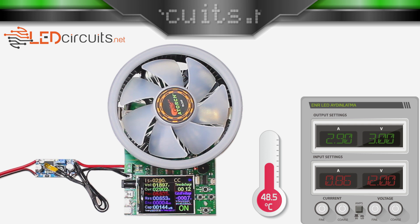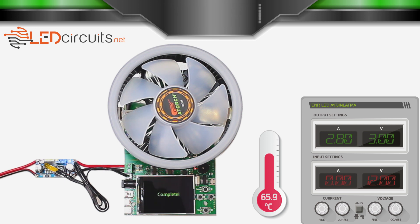Let's reduce the current by 100mA and continue the test. I completed the test. I got 8W power with 12V input, 3V output voltage, and 2.8A current. The LM2596 operated at approximately 60 to 65 degrees Celsius.